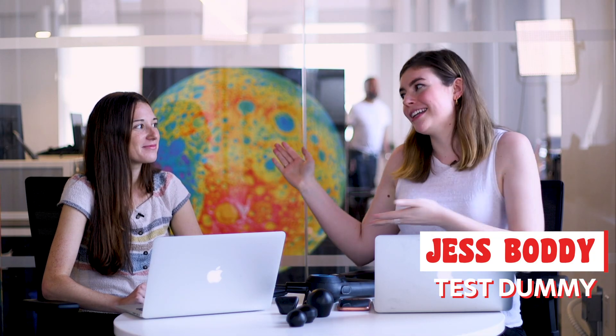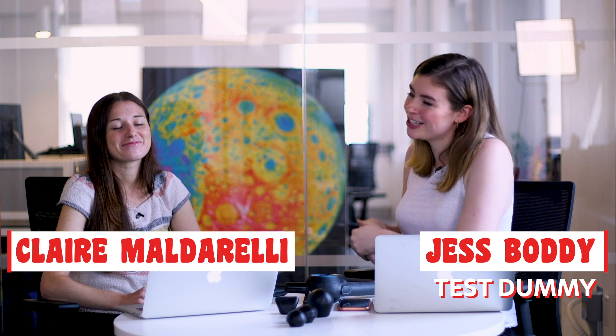Hey, what's up, you guys? Welcome to the first episode of Test Dummy, a new series from PopSci, where we test trends for a week and then dive into the science behind them. I'm your test dummy, Jess Bode, and this week I'm joined by my esteemed colleague, Claire Maldarelli.